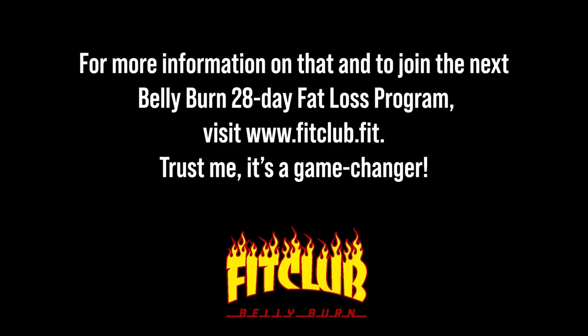The final step is to fine-tune your daily calories and macros with the guidance of your incredible Belly Burn coach. For more information on that and to join the next Belly Burn 28-Day Fat Loss Program, visit www.fitclub.fit. Trust me, it's a game changer.